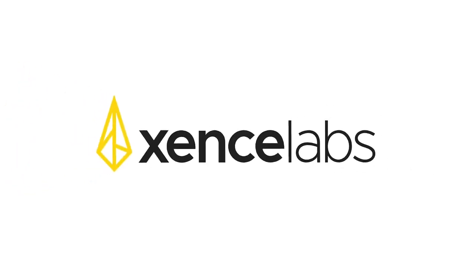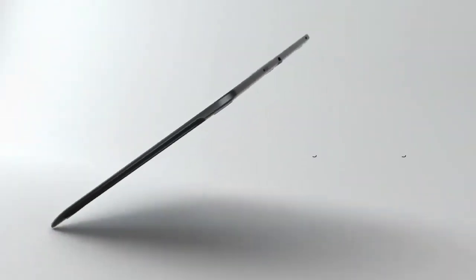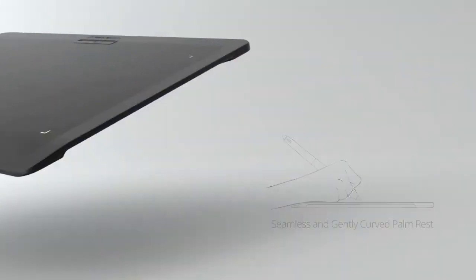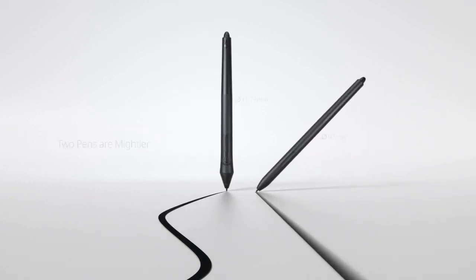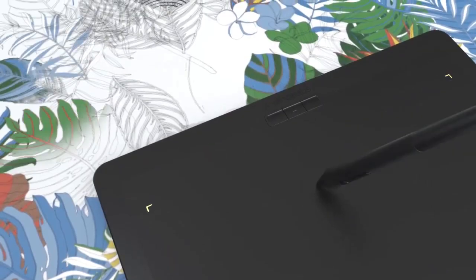The Zensilabs Pen Tablet Medium Bundle is a 10.3 by 5.8 inch tablet, offering a large working area for a pen tablet. Contrary to this, the tablet is small, and when you combine this with an 8mm thin panel, the tablet is easier to slide into a backpack and carry around.